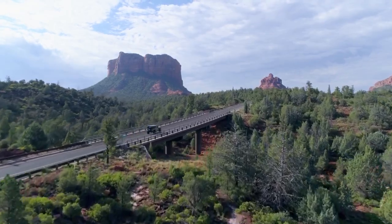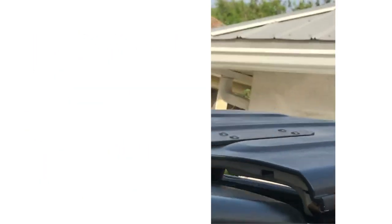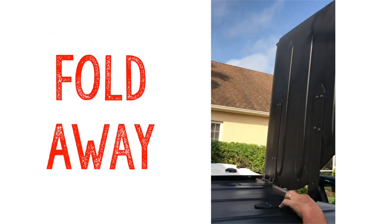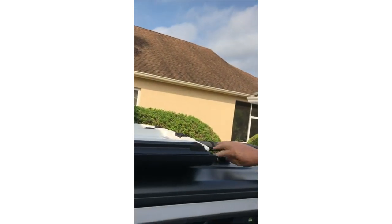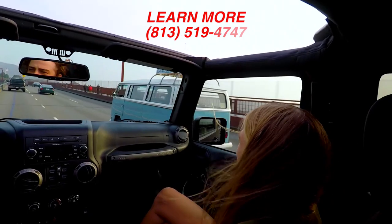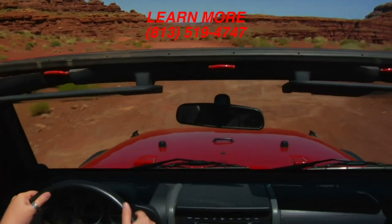Until now. Introducing Easy-Uft Freedom Panels, the must-have Jeep accessory. Unlock your roof panels like normal, fold back and lock in place. No storage necessary. No need to think about the weather forecast or plan ahead. You can open up or close down in 60 seconds.